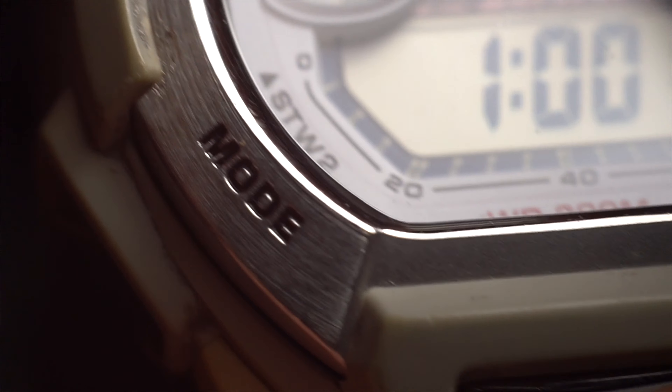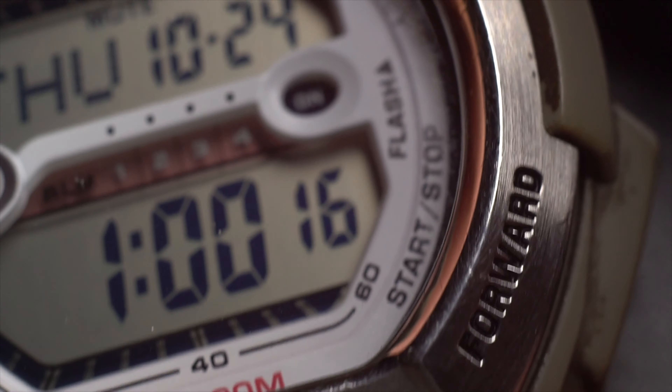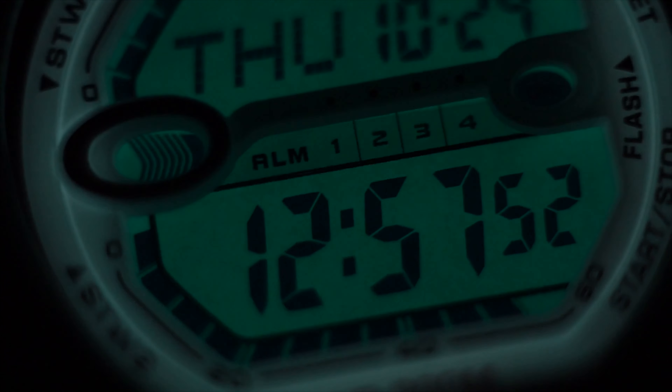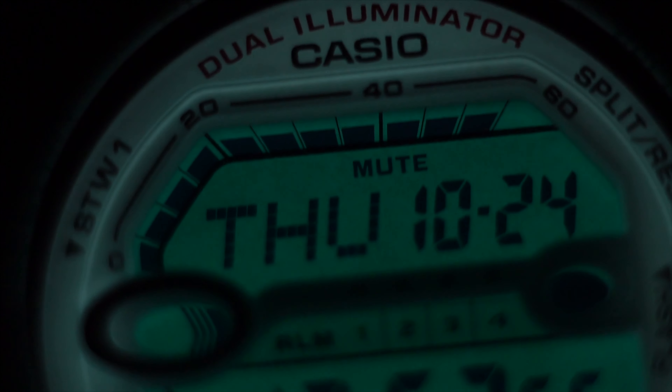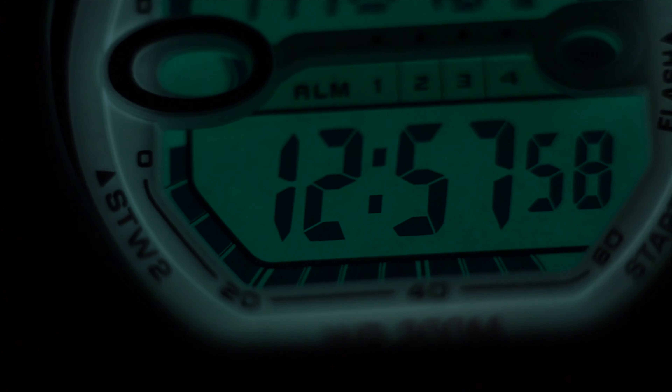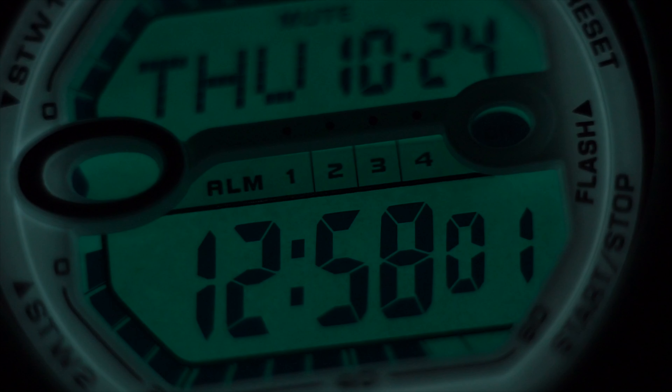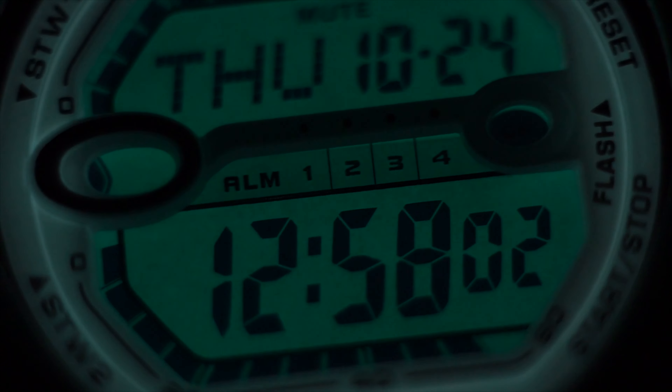We're going to have a look at the metal construction on the front to protect the bezel. Next there's a silver stainless steel light button at the front — when you press it, it lights up the EL in green. Since it has dual illuminator, it also lights up the watch digital display including the faceplate around it in white, so there are two layers of electro-illumination sheets placed underneath. Moving on to the side, there are rectangular-shaped buttons with a slight angle.